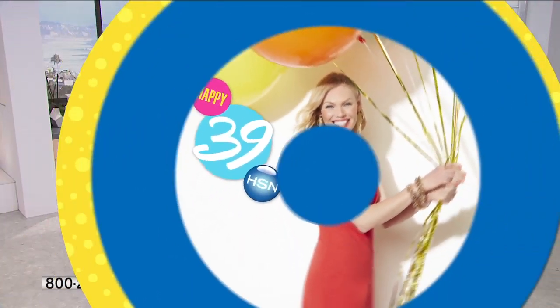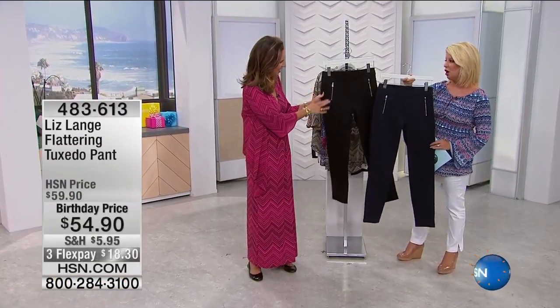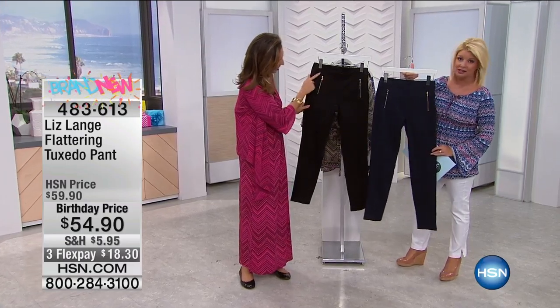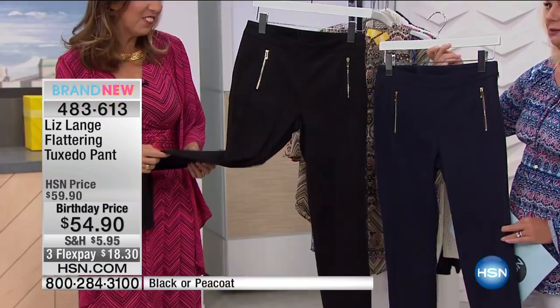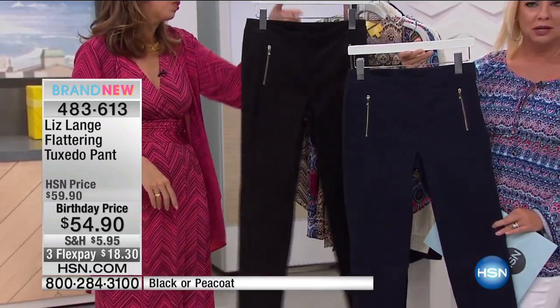Oh, they are cute. Aren't they cute? The tuxedo pant. You should have heard all the gals, the models, all the stylists before the show talking about this pant. It's really flattering. And it's comfortable.